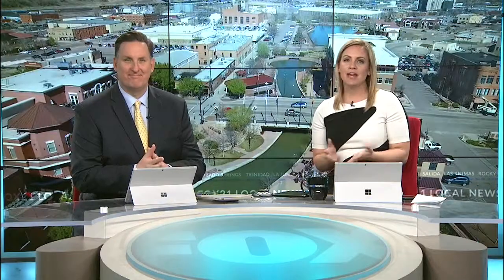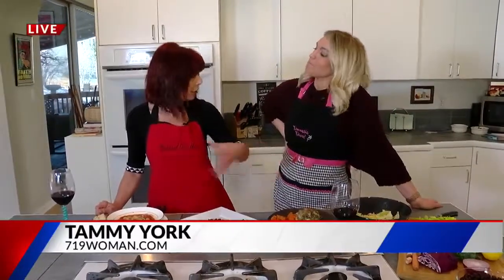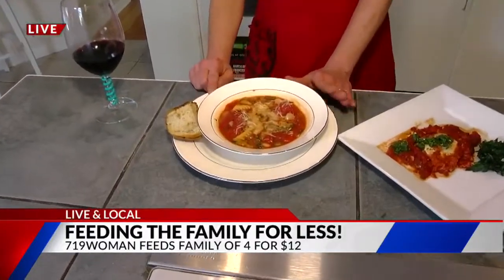When the family starts to grow, the wallet starts to shrink, especially when it comes to feeding a family of four or more. Today we are saving you money while keeping the whole family satisfied. Lauren McDonald is live and local with Tammy York from 719woman.com, cooking meals for under $12. Delicious, nutritious — we are talking economical eats this morning. Whether you're cooking for one or cooking for four, food is one of our biggest expenses. Not today, though — not on Tammy York's watch. This was all easy; you could go home and make any of these.